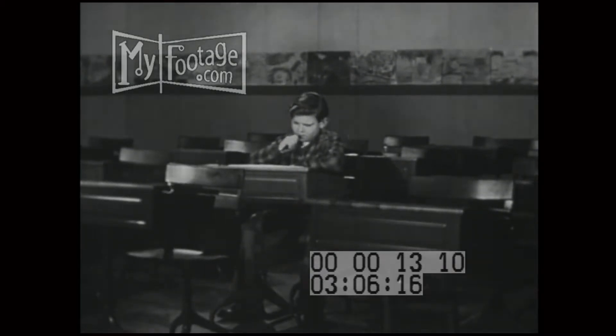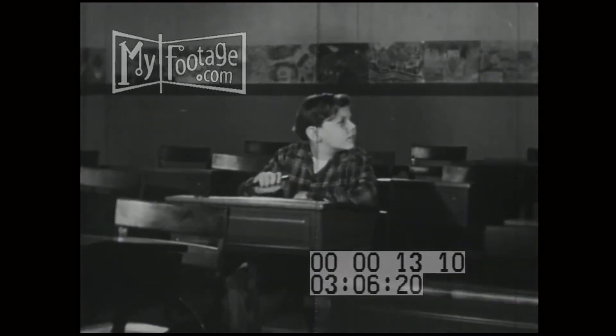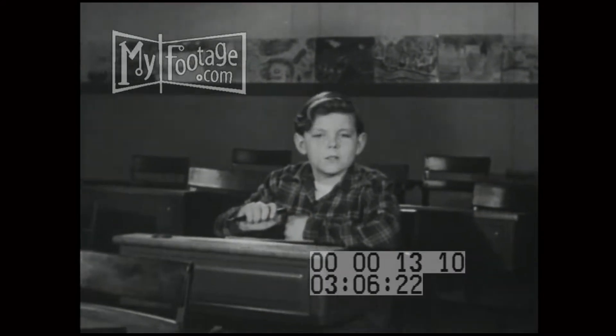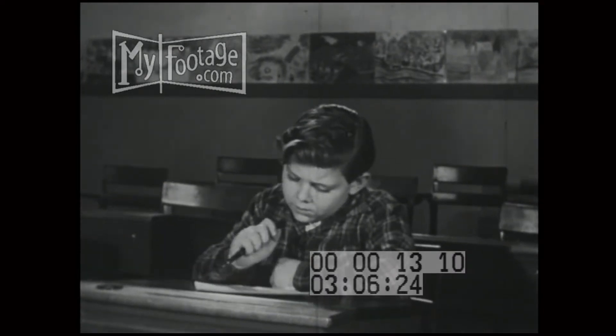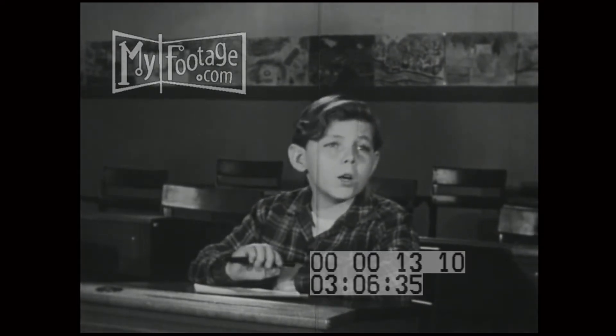What's the matter, Tom? Having trouble writing the report? No, don't look for me, Tom. You can't see me. But I can see you. A lot of us can see you. You seem to be worried. What's the matter? Well, I don't know how to spell "procedure."